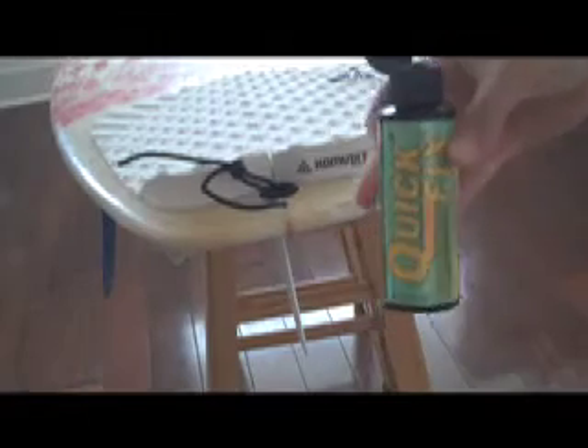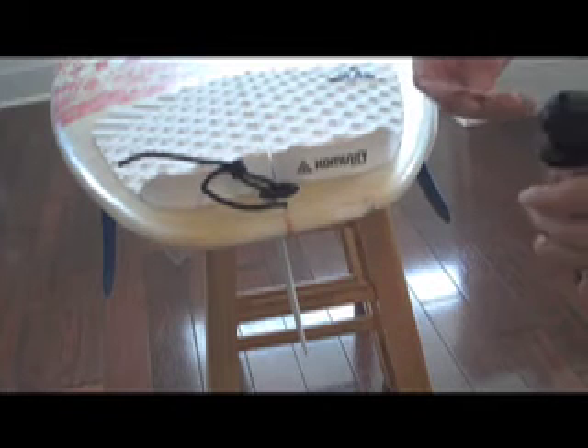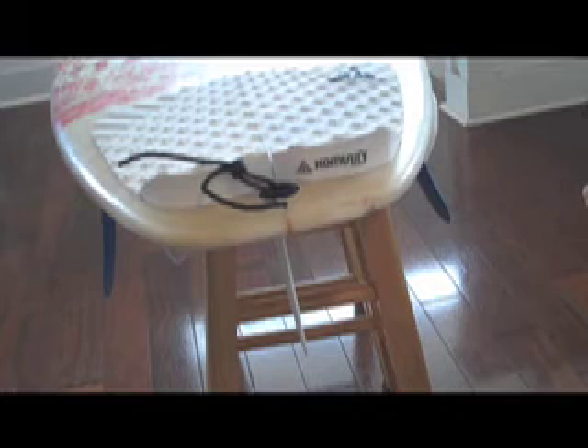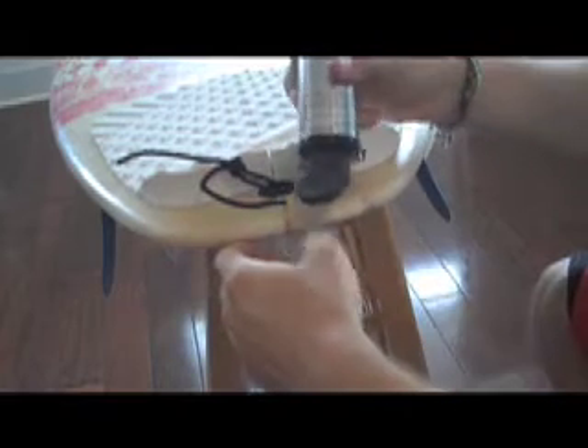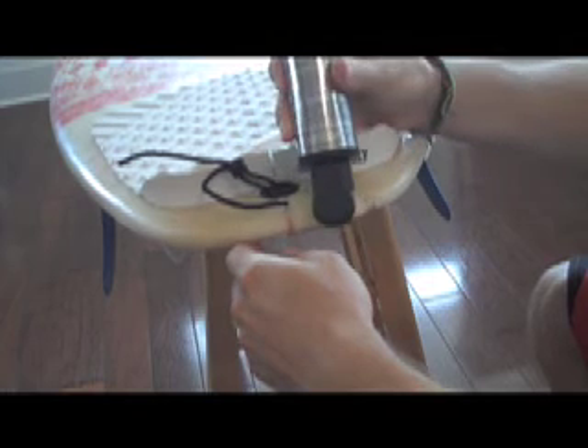For this next part you're going to want to move inside, because Solar Res cures in about two to five minutes once it hits sunlight — or just the UV rays. It doesn't even need the sun; right now it's cloudy outside but this will work just fine. Get your Solar Res or whatever you're going to use out, and have something to spread it with, preferably something you can throw away. Then get the resin onto the spot that you want — it's kind of runny sometimes when it's not curing.